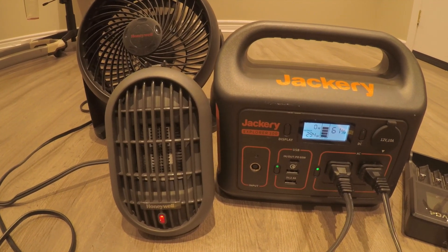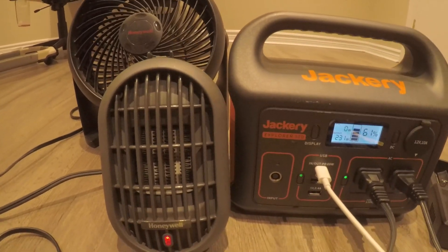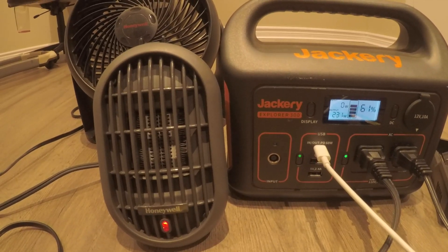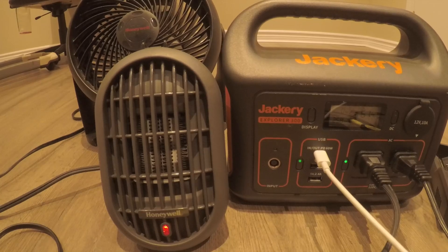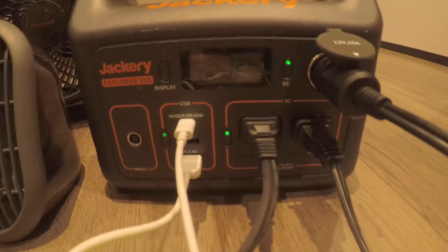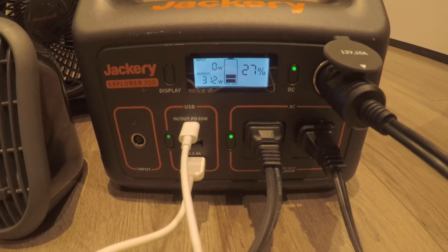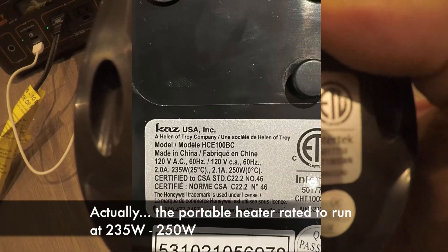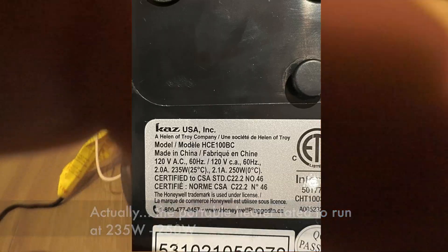On the Jackery 300, I can use AC and DC ports simultaneously, draw up to the full 300 watts with all devices connected — no problem. I can even go above 300 watts for some time before it trips. It's clearly something EcoFlow should be able to fix in firmware. Meanwhile, on the EcoFlow, connecting just the heater alone on one AC port with X Boost still produces nothing. The heater itself is confirmed running at about 189 watts.